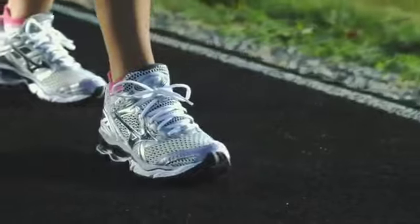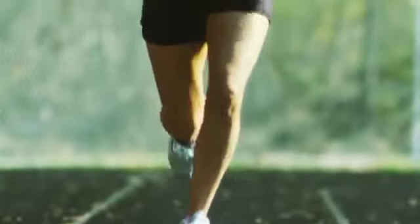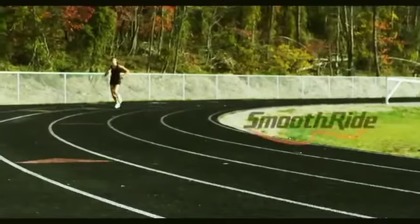The greatest runs are all about pushing yourself to go farther and harder than ever before. That means having an effortless stride that flows from one step to the next. And that's where our smooth ride technology comes in.